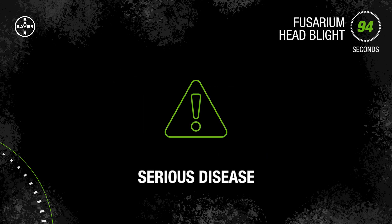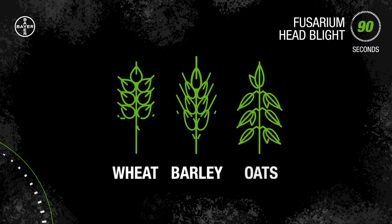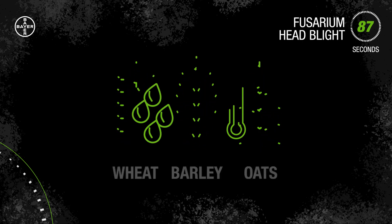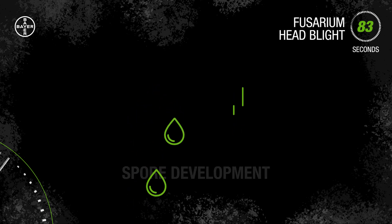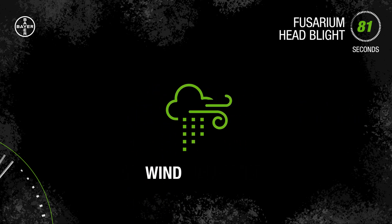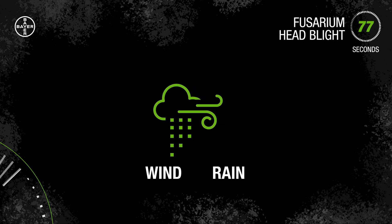Let's talk about a serious disease in cereals: Fusarium head blight. It's a fungal disease that attacks the heads of wheat, barley, oats, and other small cereal grains. Moist, warm conditions promote spore development on infected crop residue, which are then carried by wind or transmitted during a rain event to infect cereal crops during the flowering stage of crop development.